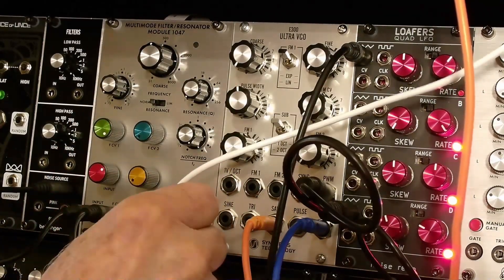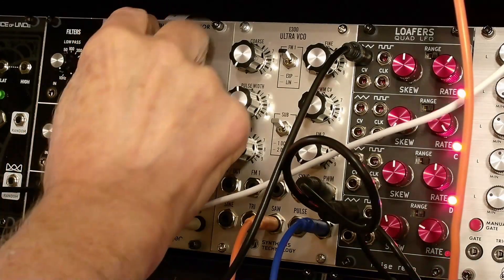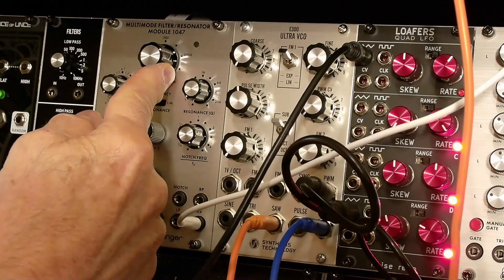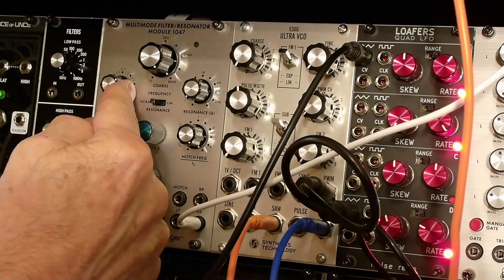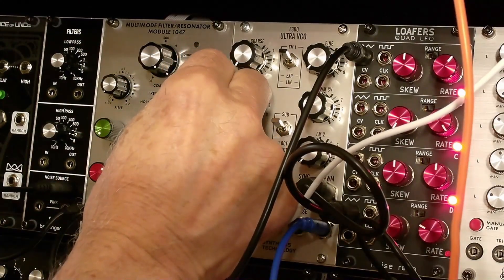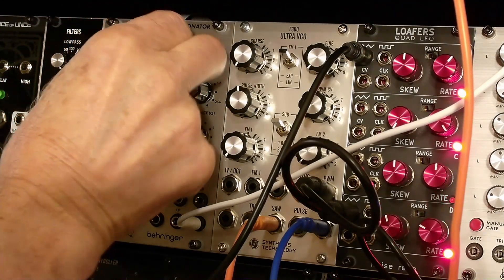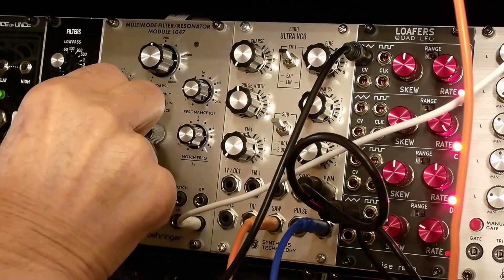High-pass filter — just doing a manual sweep there. Just use the fine control. Turn up the resonance a little bit and add in triangle modulation.